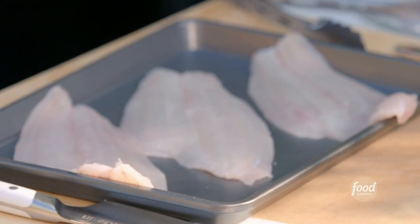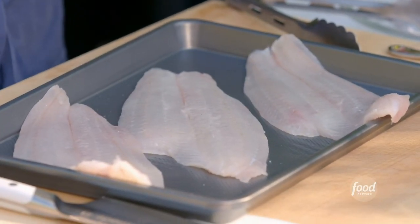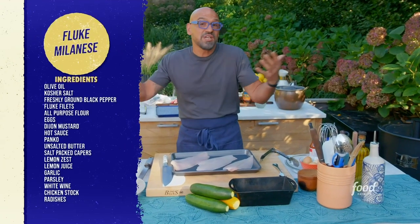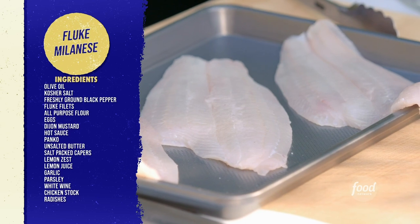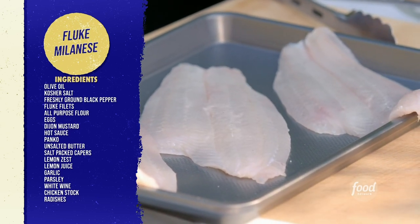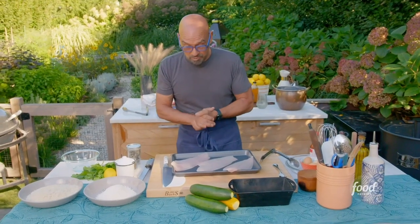Fluke Milanese. Fluke is a local fish. You could make this dish with any fish that is fresh at your grocery store, especially filet-style fish. Fluke, halibut, salmon, sea bass would work great in this preparation.